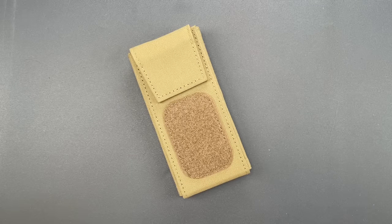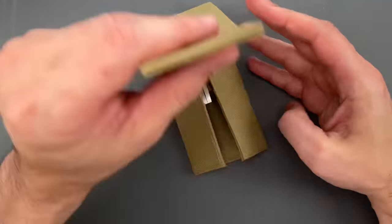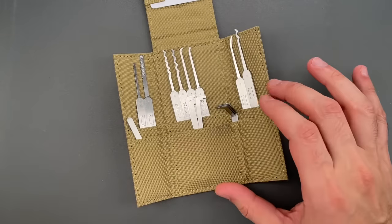This is the Lockpicking Lawyer. If you follow Covert Instruments on social media or get our emails, you know that last week we released the new Echelon pick set over on covertinstruments.com. I want to take you through it.